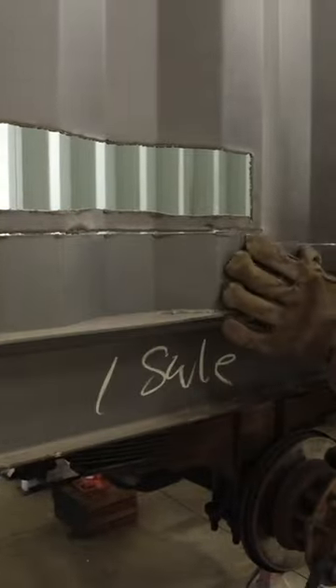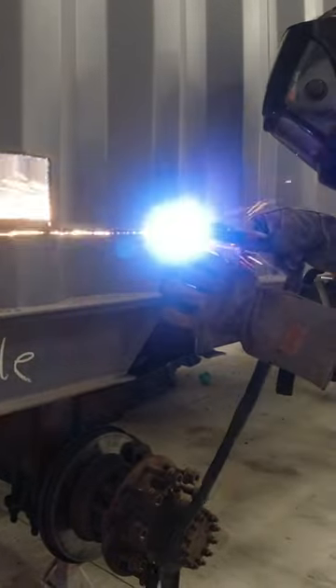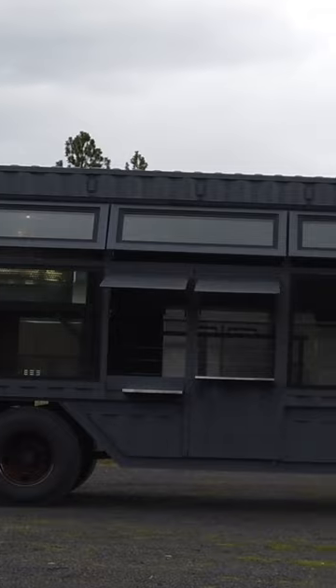I use this mostly when I'm building custom food trucks, because I've got a shipping container that I have to cut the entire side out and turn it into glass. Saves me a ton of time.